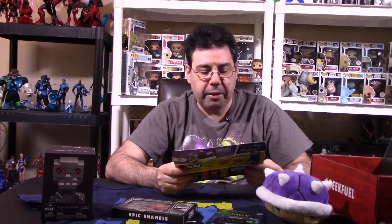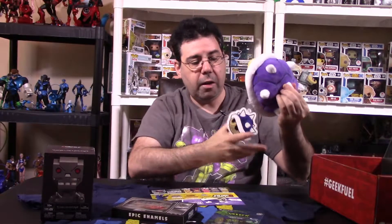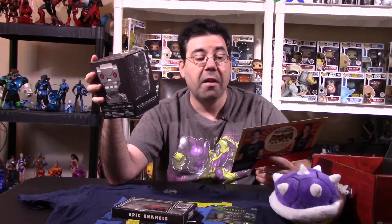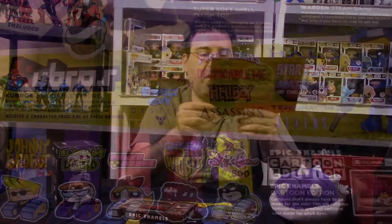Looking at the literature, they talked about the Batmanga Batman shirt, which is the shirt we have here. Everyone got the soft shell vinyl sticker included — oh cool, you pull the sticker off the tag, I didn't even notice that. You have the Warden Steam Game, and the Kubros figure. On the back you could have gotten Futurama, Family Guy, Destiny, Power Rangers, Despicable Me, Hellboy, Assassin's Creed, Halo, Star Trek, Masters of the Universe, Terminator Genesis, or Aliens. And of course the custom-made pins for the Epic Enamels Cartoon Edition.